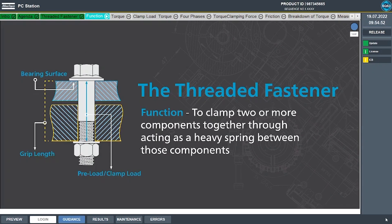Let's review the function of a threaded fastener. For purposes of this demonstration, we're going to be talking about a threaded fastener whose function is to clamp two components together by acting as a heavy spring. This clamp force needs to be high enough to withstand any external forces on the components so that the joint remains stable and the components stay together.